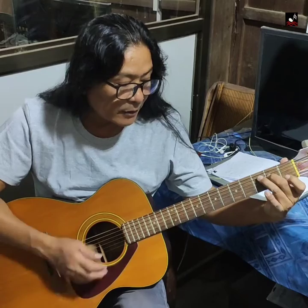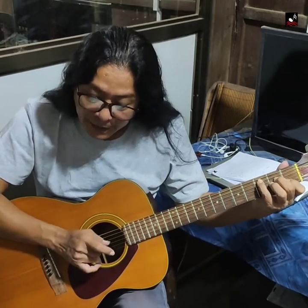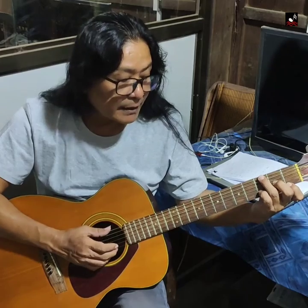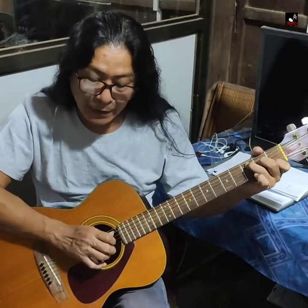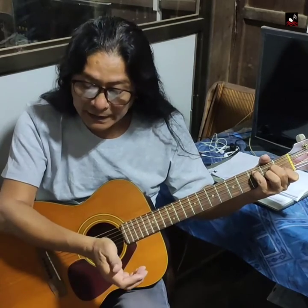E minor. G7, then C is also used as C. So we have Gm, G9. G9 is G7, so we have C, Em, C7, C6, G9.